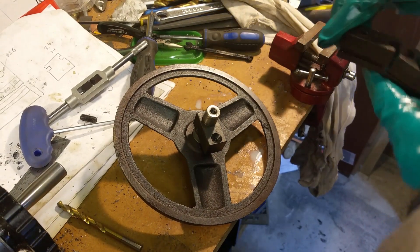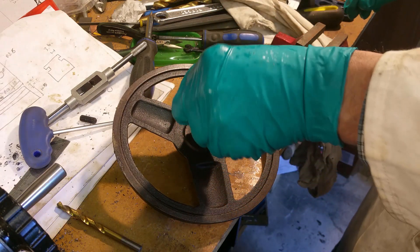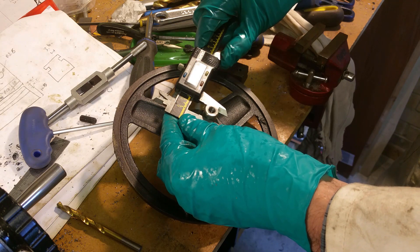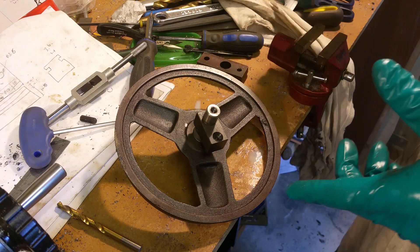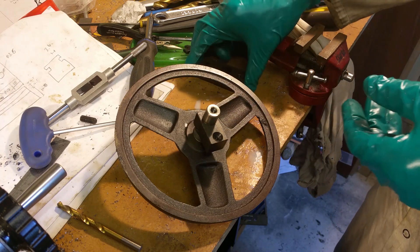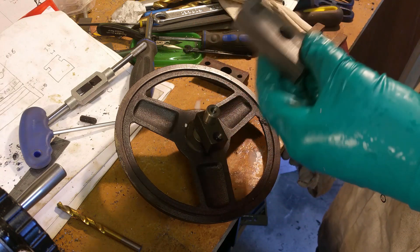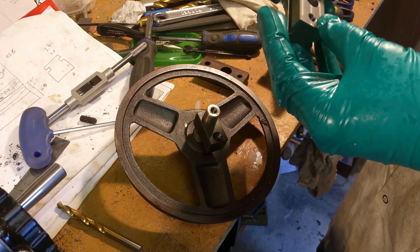This is the wheel from the bandsaw and this is the old part — it's a very loose fit. It obviously wasn't running on any sort of bearing. It's sort of 15mm. The question now is do I need to bore it out to 17mm, or should I just do it to 15mm for a reasonably snug fit? I'll just bore it out to 15mm, and if I run into any problems I can always bore it out further. Let's mount it on the lathe and start boring.